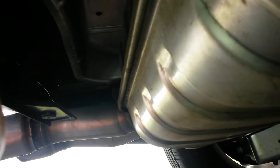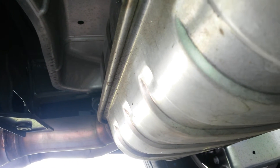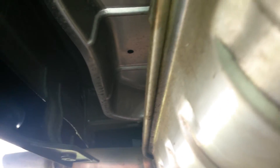It bolts right in there with no drilling or anything, and it mounts to the bumper. So it's actually probably fairly substantial compared to the type that drills into the bottom of the trunk or whatnot, like a lot of the car ones.